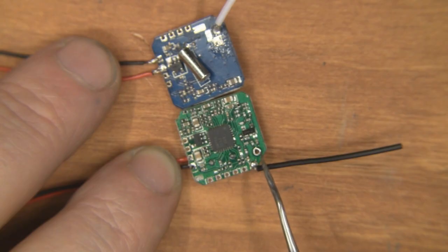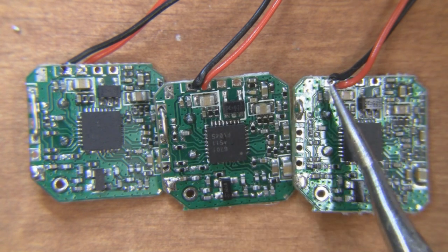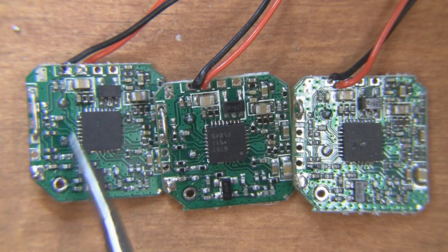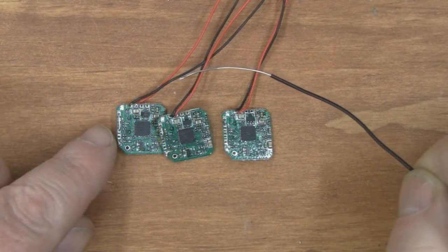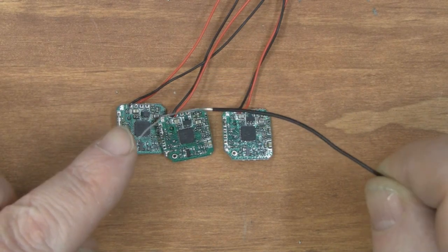Here's a close-up shot of the three that I've put the jumper leads on to change the channels. I've got the first one here, the second one, and the third one. The fourth one has no jumper leads on at all. You don't get the little jumpers with these AV transmitters, so you just get yourself some thin solid core wire, cut it to length, and make your own.